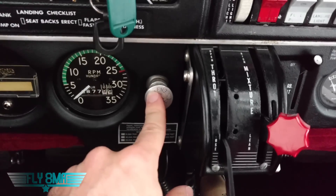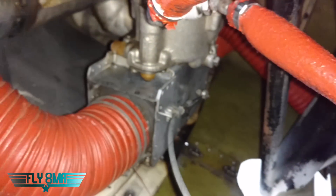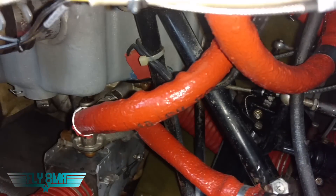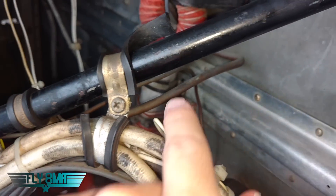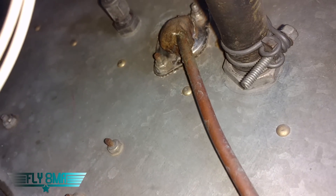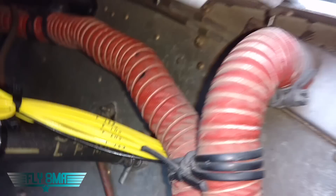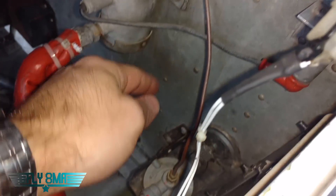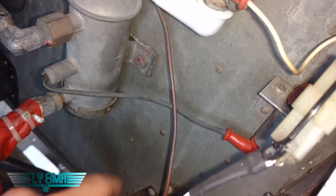Over here we have our primer. The primer just sucks in a little bit of fuel and squirts it directly into the intake to help the engine start. If we take a look at the other side of the engine here, we'll see where our fuel line runs from the carburetor. We have the carburetor down there at the bottom of the engine, and we have this orange fuel line here coming off. Teed off of this fuel line we have this copper pipe, and that pipe runs right along here along the firewall, back behind the brake reservoir, and eventually through the firewall to our fuel pressure gauge. So we actually have avgas in the cockpit with us. This skinny little line coming off of the fuel system is actually going to your primer, so you can pump fuel from inside the cockpit with the primer.